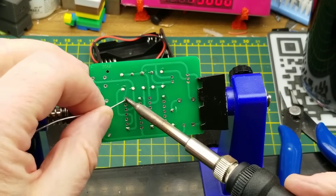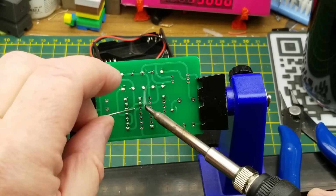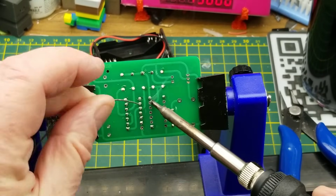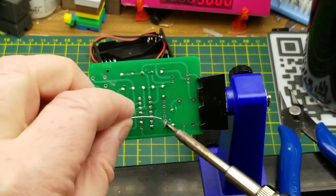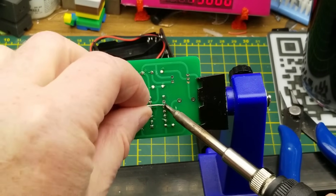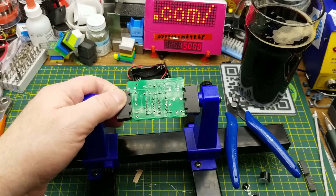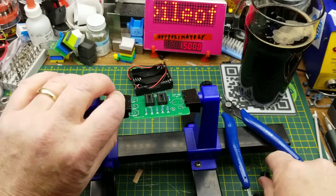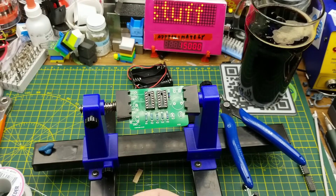Craft supplies coming in handy for soldering - who would have thought? That went nice and quick. There's a little bit of flux on the board; I may clean that up, I may not. It doesn't offend me - this is just for fun, so I don't really care that much.